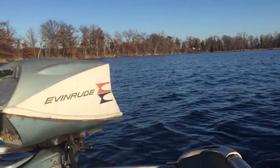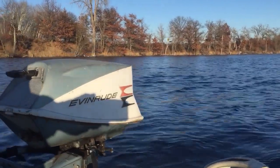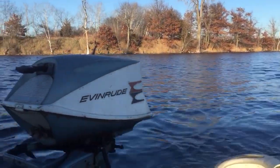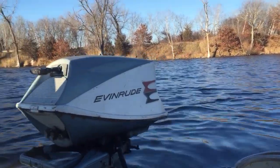Thank you for watching. I do have one more in the truck — it's a '99 Chrysler. I also picked that up on Tuesday, but I haven't even taken the hood off yet. We'll give it a try and see if it starts. Anyway, thank you for watching. Bye.